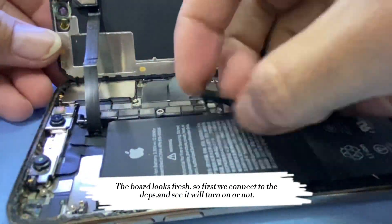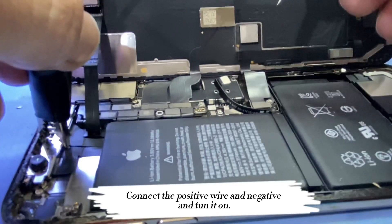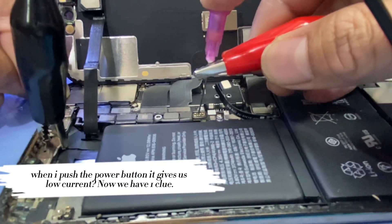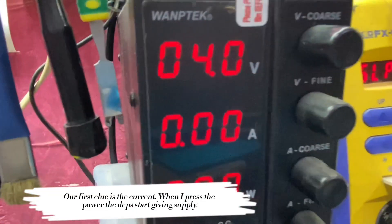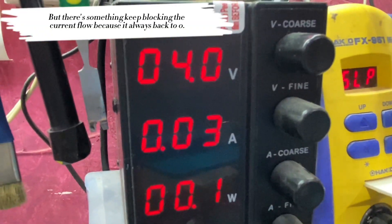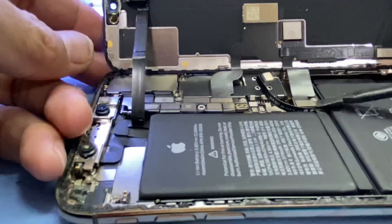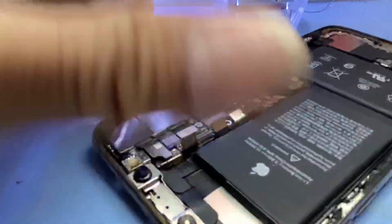The board looks fresh. First we connect to the DCPS and see if it will turn on or not. When I push the power button it gives us low current — now we have one clue. When I press power the DCPS starts giving supply, but something keeps blocking the current flow because it always goes back to zero. So there is a possible short from the board. Let's check and search again.